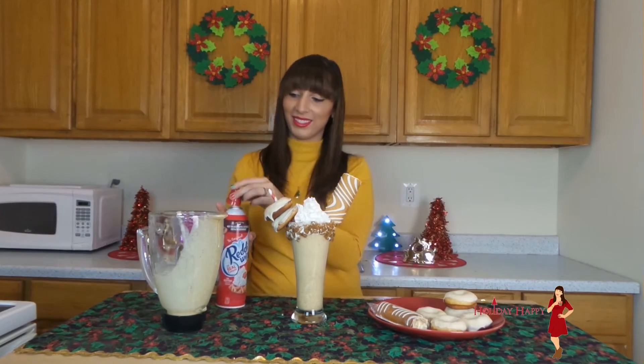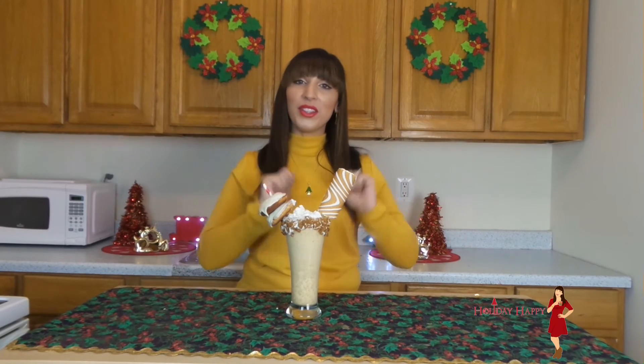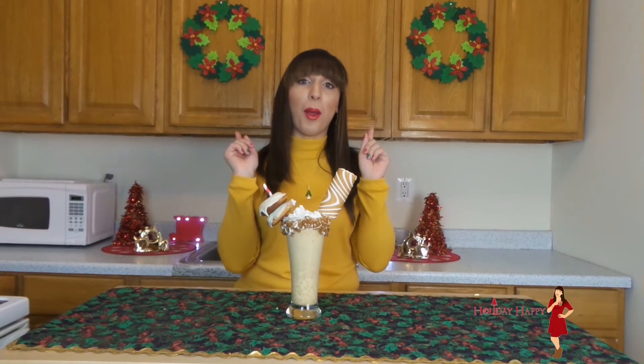Let's get started. Ta-da, now you have an insane over the top eggnog milkshake.